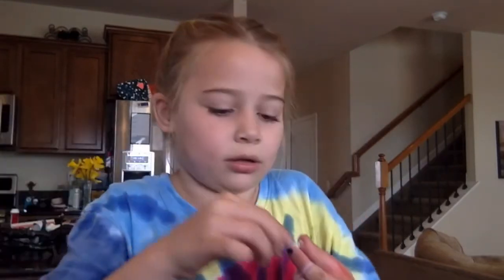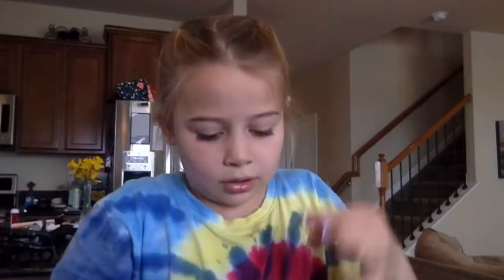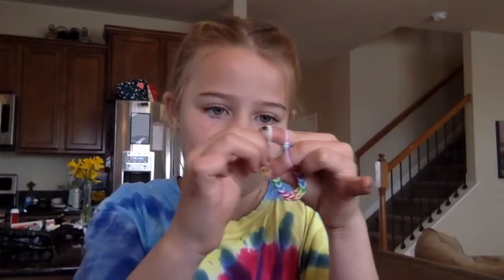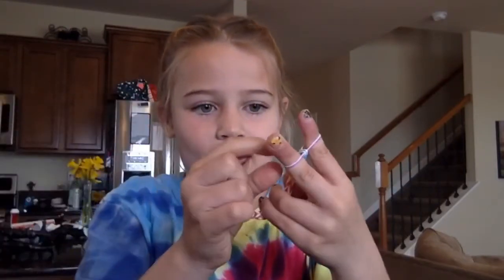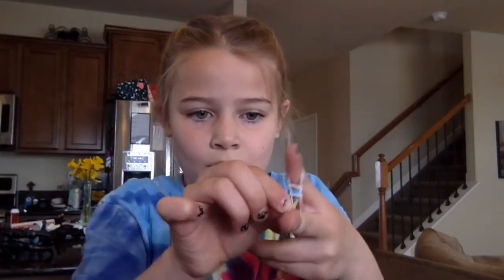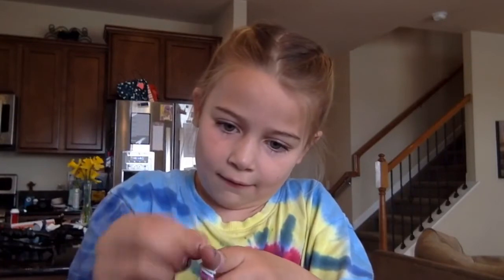Now I'm going to take my S-hook — I'm not going to use the loop one. At the bottom of the bracelet, find the loop and clip the S-hook onto it. Then I add the purple band, flip it up, and clip the other side of the S-hook on as well.